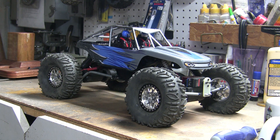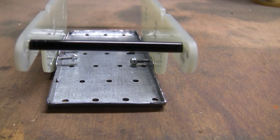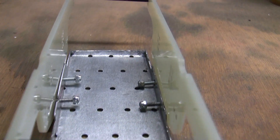I designed a new chassis. The chassis is 3mm thick FR4 material — it's similar to carbon fiber but using glass fibers instead, and it is typically used in electronic circuit boards.